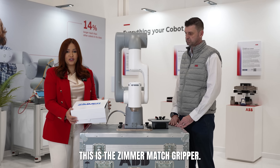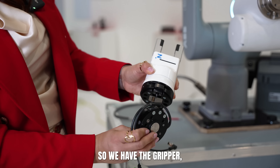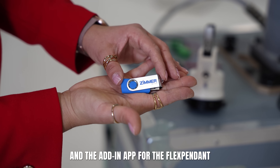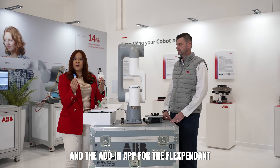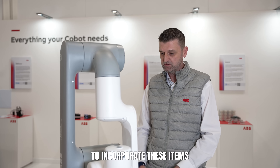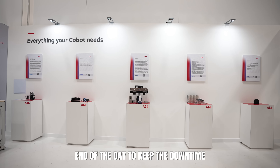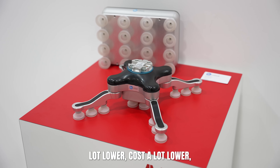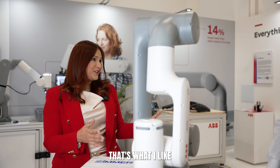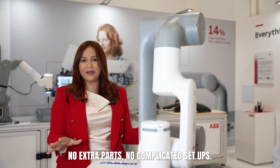This is the Zimmer match gripper. Everything you need is right here. You have the gripper, the cables, and the add-in app for the flex pendant. That's the idea behind the global partnership with all the ABB ecosystem partners — it's the simplicity of being able to incorporate these items onto the end of the robots, thereby helping customers keep their downtime a lot lower, costs a lot lower. That's what I like: everything ready to plug and use. No extra parts, no complicated setups.